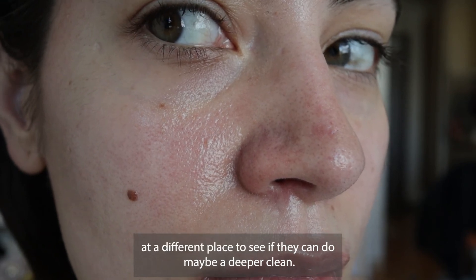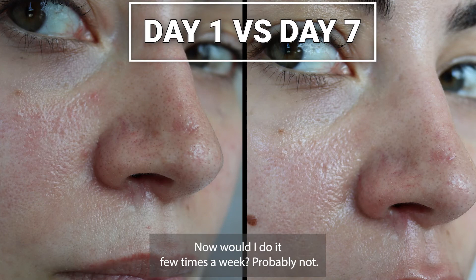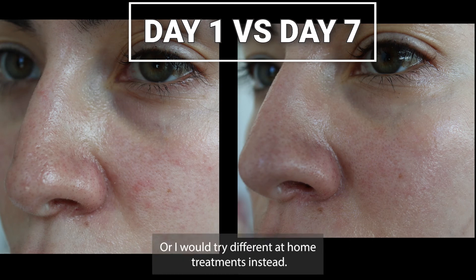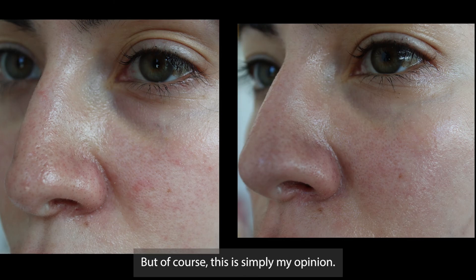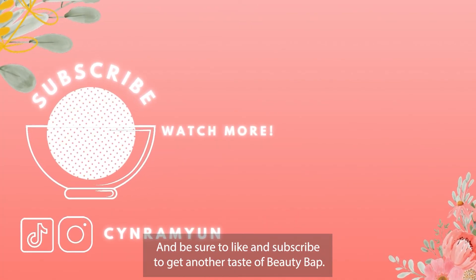But there are still a lot of blackheads and sebaceous filaments on my nose. This only cost me 35,000 won at my clinic, but I think I'd pay a bit more to try this at a different place to see if they can do a deeper clean. Would I do it a few times a week? Probably not — maybe once a month if I had the money, or I would try different at-home treatments instead. But of course this is simply my opinion, so let me know what you think and be sure to like and subscribe to get another taste of beauty.